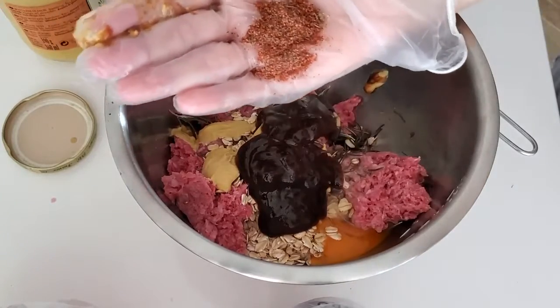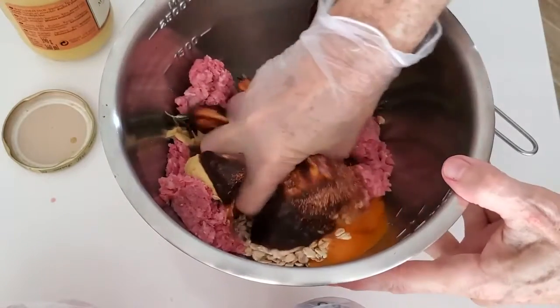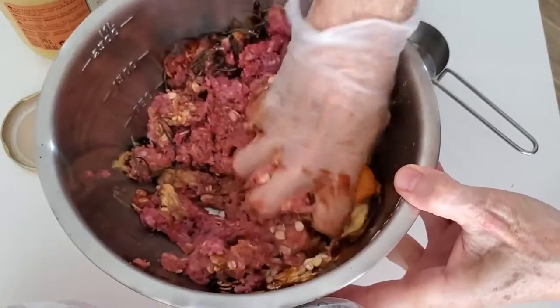Then all you have to do is mix all that meat with the egg, the spice, the barbecue sauce, the oats, and the mustard. That's it — those are all the ingredients.